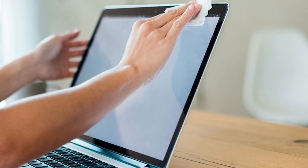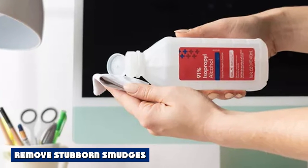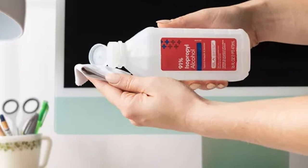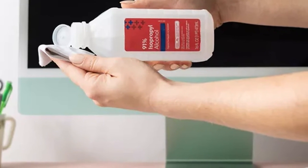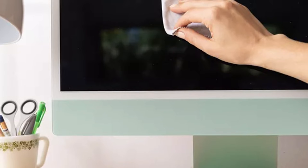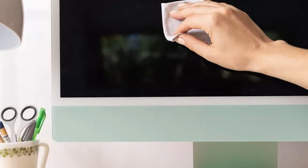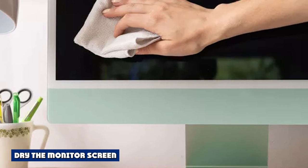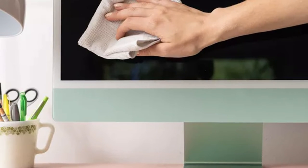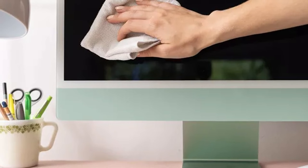Apply gentle pressure to remove most finger smudges. If there are stubborn smudges or bits of stuck-on food, dampen a clean microfiber cloth with distilled water or isopropyl alcohol — only use a tiny amount. The cloth should be slightly damp, not dripping. Use the cloth to wipe away any remaining grime, then use a clean section of the dry microfiber cloth to dry the monitor screen.